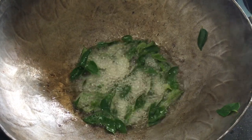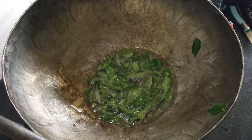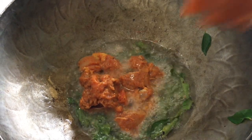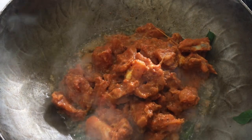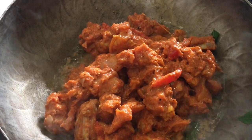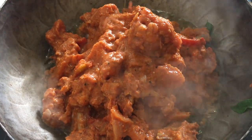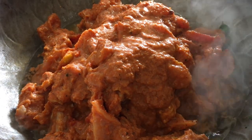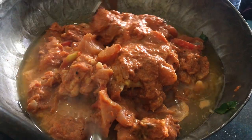Put the rice in a small bowl. Put the sauce in and mix well. Now let's mix the sauce well.